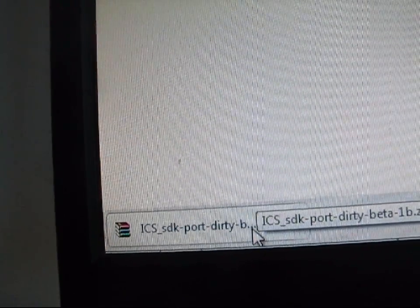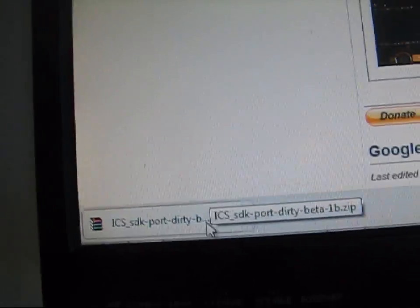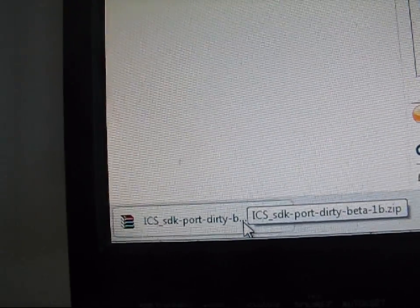Just put that zip onto your phone — not your SD card obviously, but your internal storage. Mount your phone to your computer and transfer over the zip file. No need to unzip it, just transfer it over.